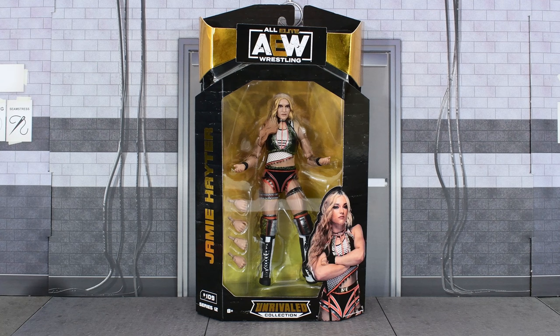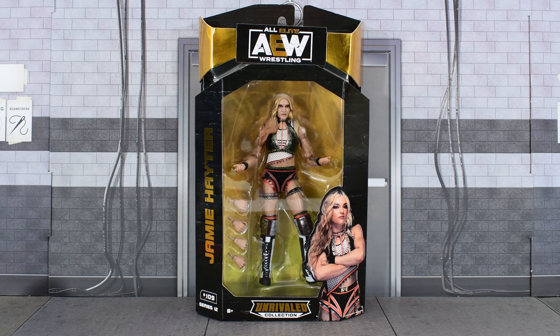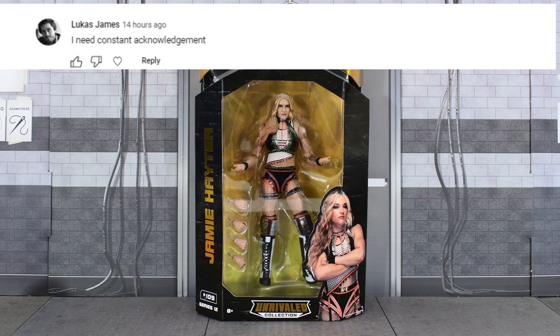Metal Driver here, and today I am looking at another AEW figure — it is the Unrivaled Series 12 Jamie Hayter. We get our standard Unrivaled box, and on the back we see a nice image of Jamie Hayter.